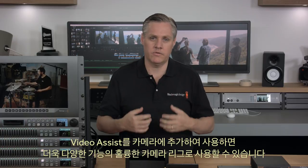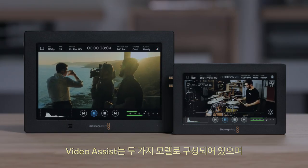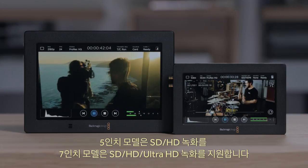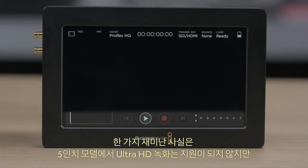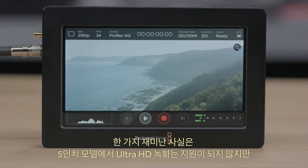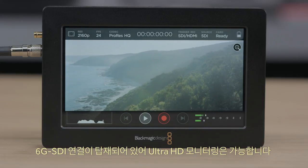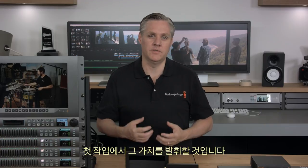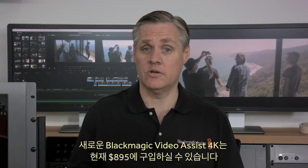Adding Video Assist to any camera will increase its features and make a great upgrade for your rig. There are two models: the 5-inch model that records in SD and HD, and the 7-inch model that records in SD, HD, and Ultra HD. Even though the 5-inch model does not record Ultra HD, it does have 6G SDI connections, so you can still monitor in Ultra HD. The new Blackmagic Video Assist 4K is available now and in stock for $895.